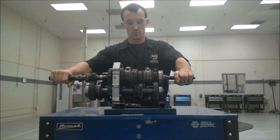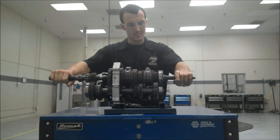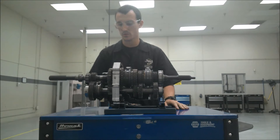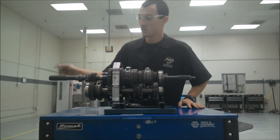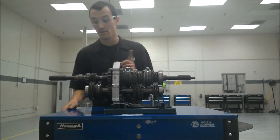This is a manual transmission out of a Ford Ranger. I believe this is called the T5 transmission. It's a five-speed transmission with reverse, and it's a longitudinally-mounted transmission for a rear-wheel drive vehicle.